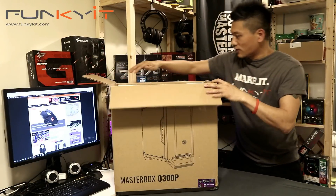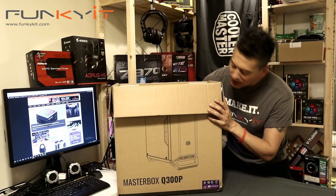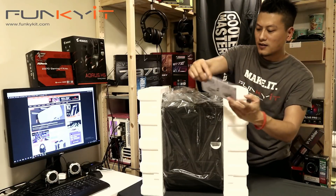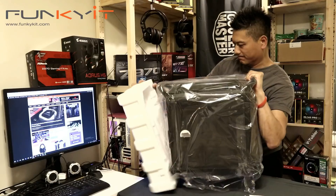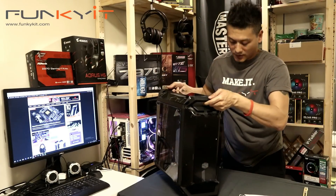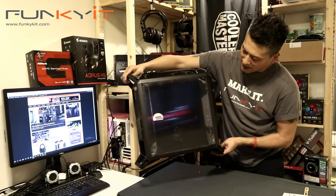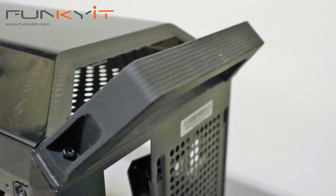Looking at the delivery notes — this is a mid-tower case suitable for all micro ATX and mini ITX motherboards. This is the Cooler Master Master Box Q300P, the mid-tower micro ATX form factor, also suitable for mini ITX. It's got a handle here — one, two, three, four handles.